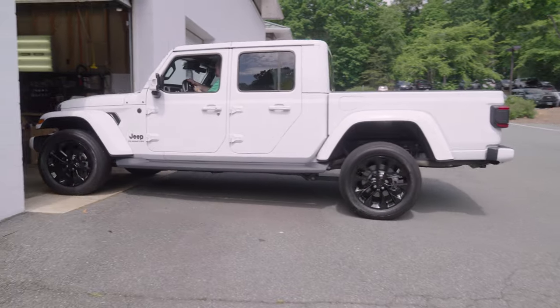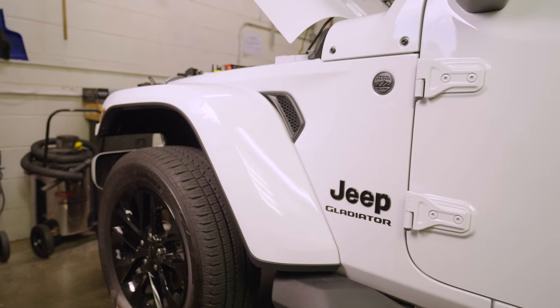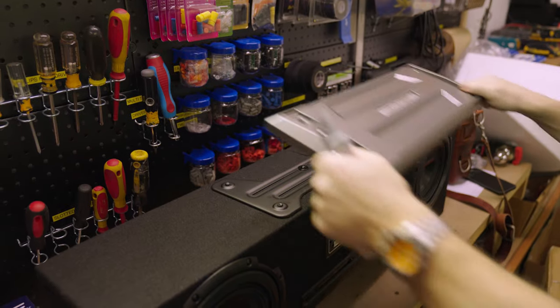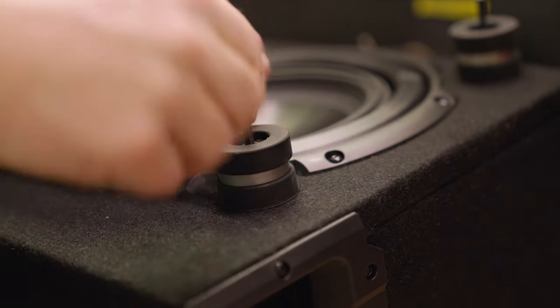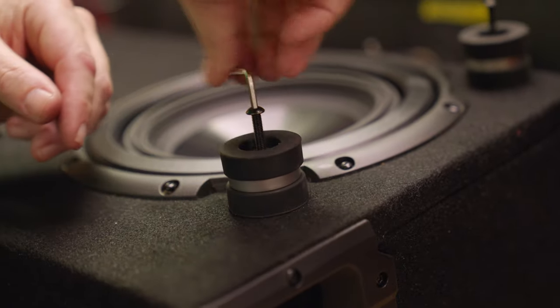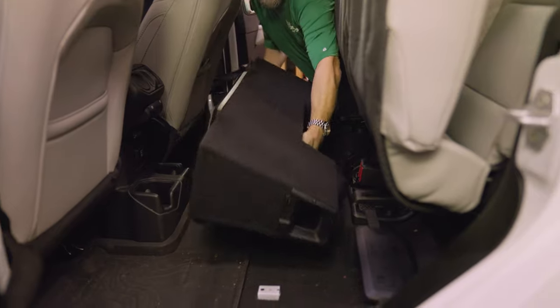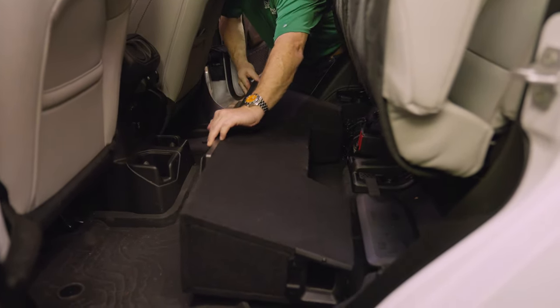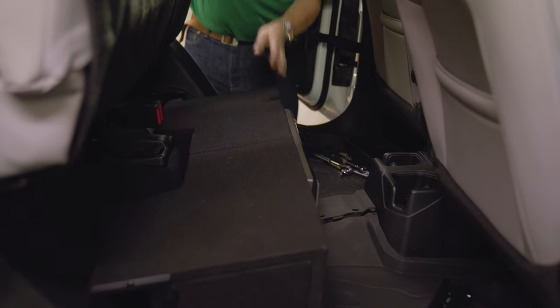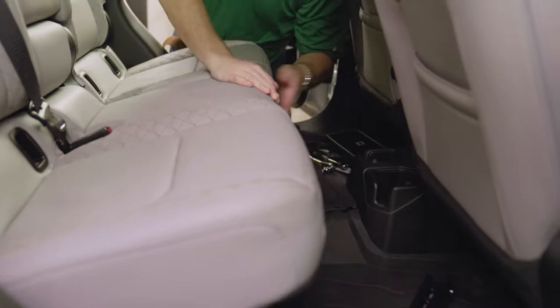We even had a Crutchfield employee install one of these under the seat in his Jeep Gladiator. We have confirmed these boxes will fit in many newer trucks, including 2018 and newer Chevy Silverados and GMC Sierras, 2015 and up Ford F-150s, 2018 and newer Ram 1500s, as well as 2020 and newer Jeep Gladiators under the seat, and in the rear cargo area of 2020 and newer Jeep Wrangler four-door models — that's the JK or the JL.